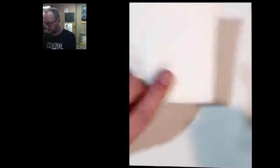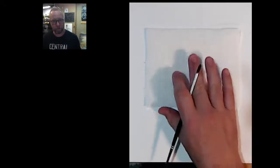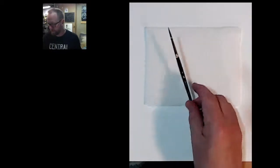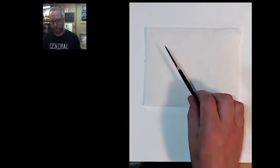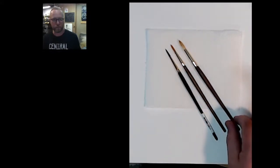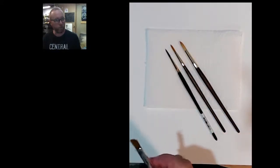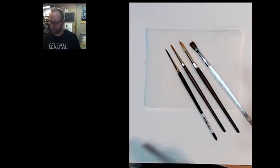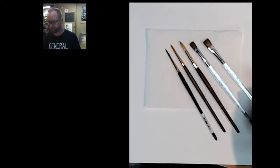For brushes I have a few different ones. You'll also need paper towels — I have several ready. This is a number four round brush, your standard paintbrush shape. I keep a couple — one for dark, one for light. Here's a number eight, about twice as thick, used for applying quite a bit more water. Then I have a couple of flats: a number ten flat and a number twelve flat, for applying more water and getting blends.